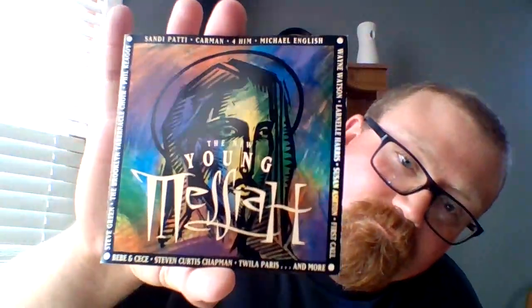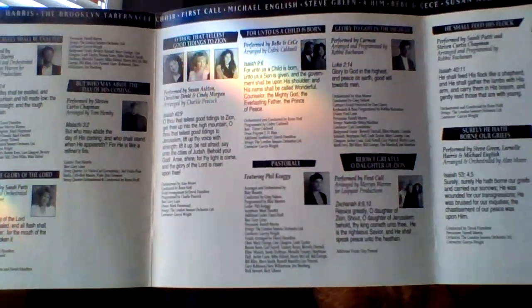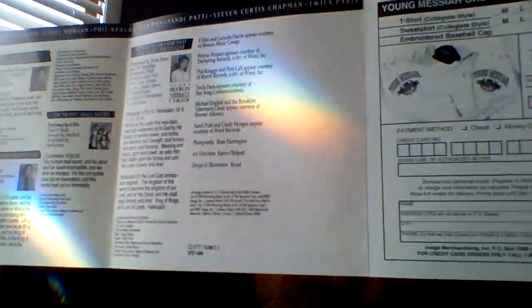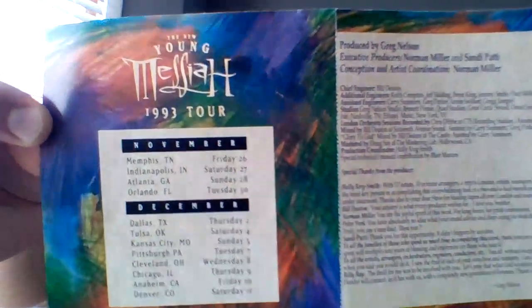Here's the front of the booklet. We're going to do the inside of the booklet next. We're going to do the back of the booklet next. And here's a picture of all the artists that are on this album on the back of the booklet.